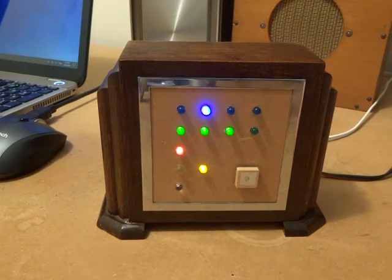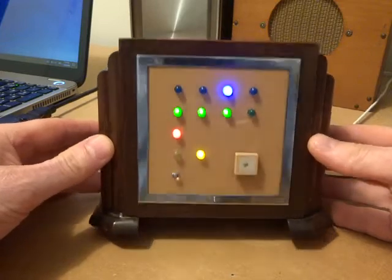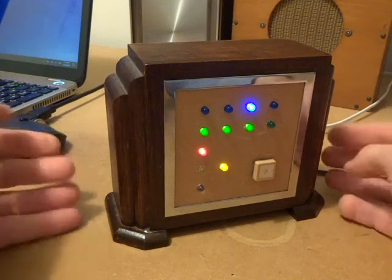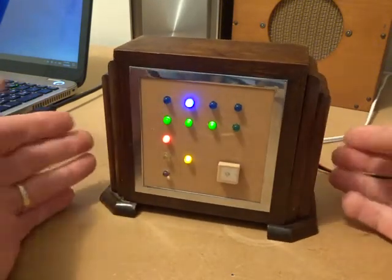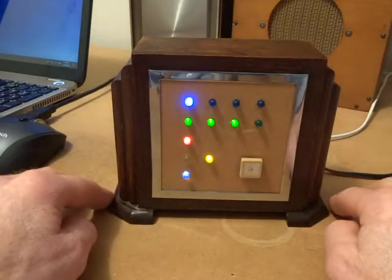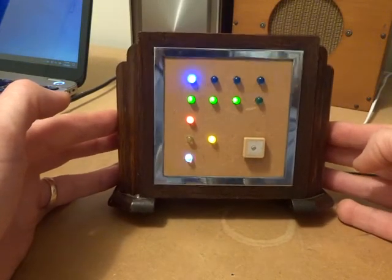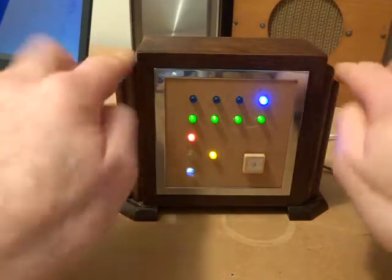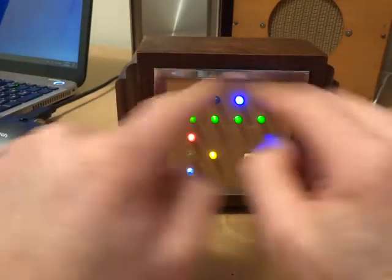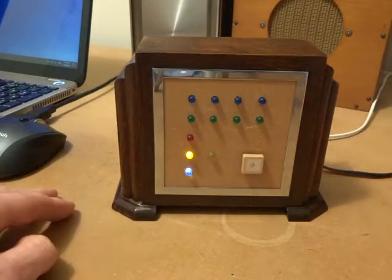G'day, it's Charlie ZL2CTM. I just finished up tonight wiring up that whisper transmitter and putting it into what used to be an old clock case that I had sitting up in the cupboard. I don't know if anybody watches Doctor Who, but it sort of reminds me a little bit of the Cyborgs with the Art Deco case and the stainless steel and the Chrome and the LEDs. It sort of smacks of a Cyborg.